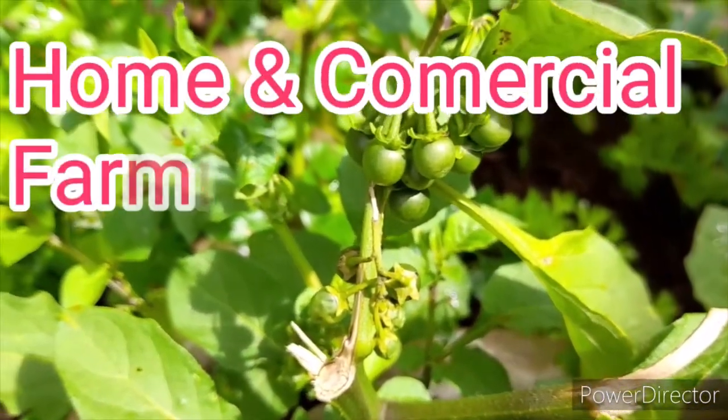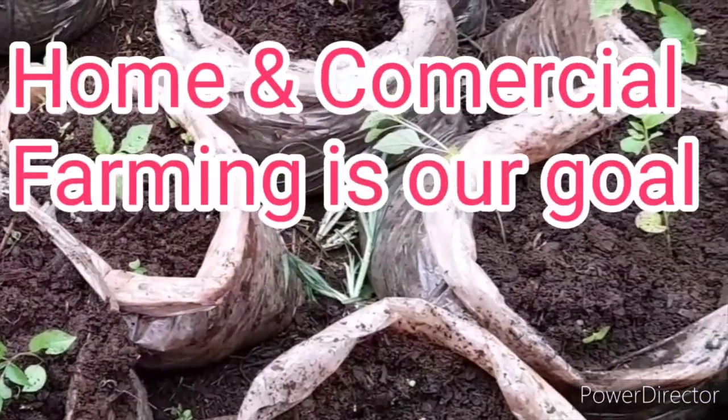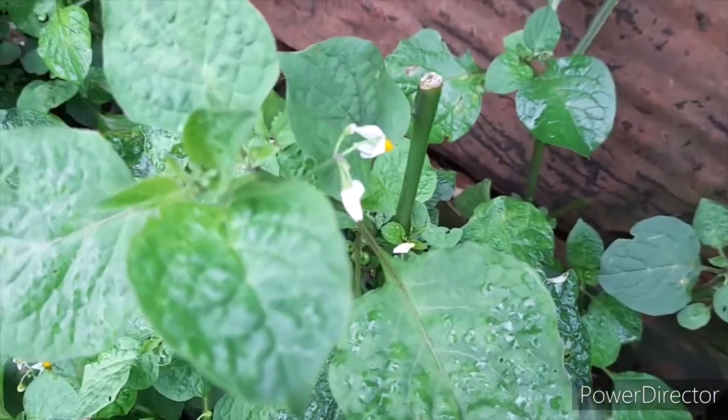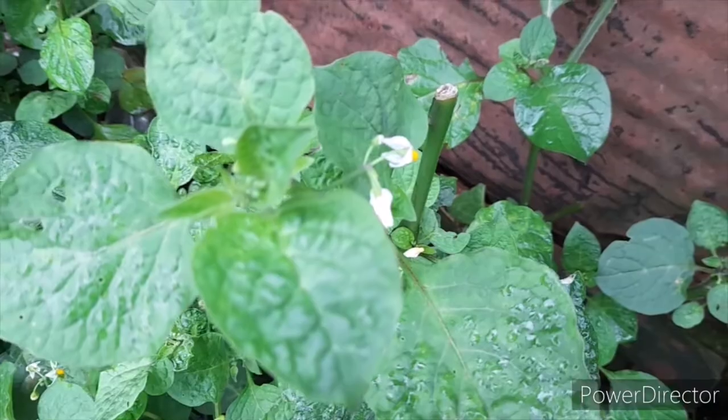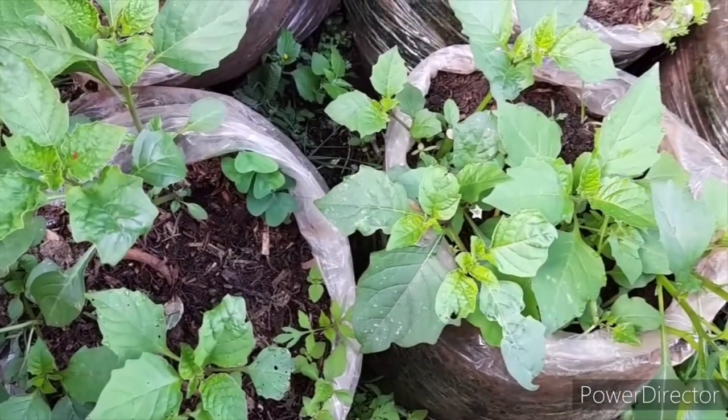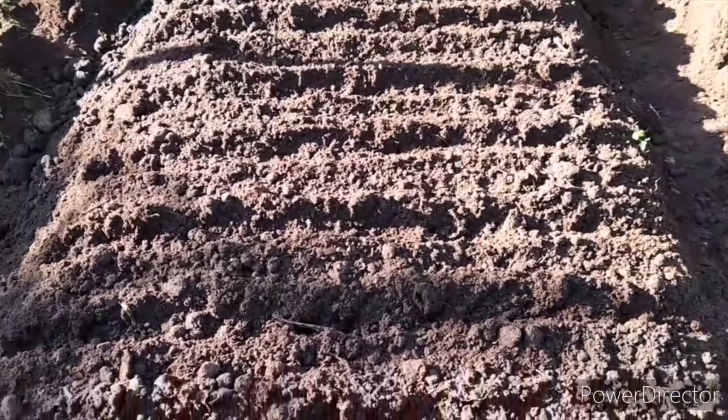Good evening everybody. Yesterday we talked about how to plant managu, the seeds, the types of managu that we can grow, and the materials that we require. If you didn't watch that video, you can check it up in the link up here. Today we are going to talk about seedbed preparation.